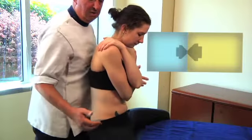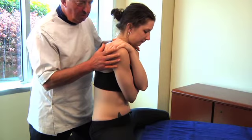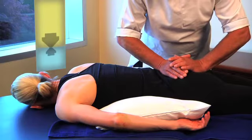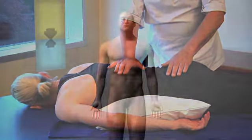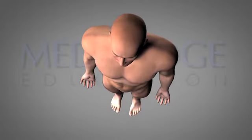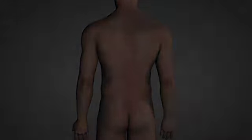Dr. Hartman has been practicing and teaching for over three decades as an associate professor for osteopathic techniques at the British School of Osteopathy. Dr. Hartman has been teaching since 1964 and has since lectured in over 17 countries. Dr. Hartman has focused on teaching osteopathic techniques to other disciplines, including physical therapists and chiropractors.